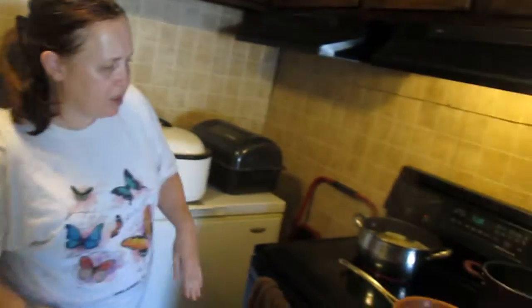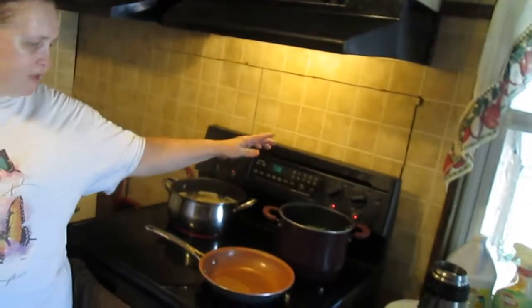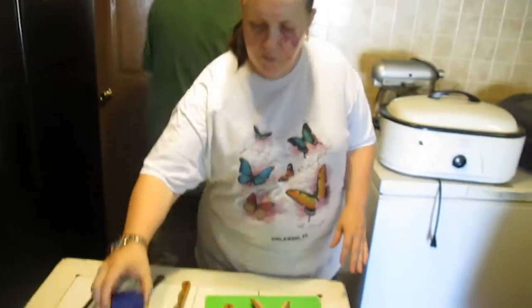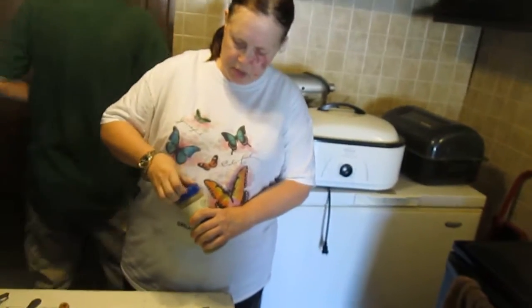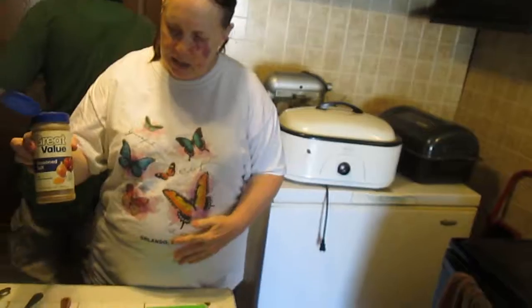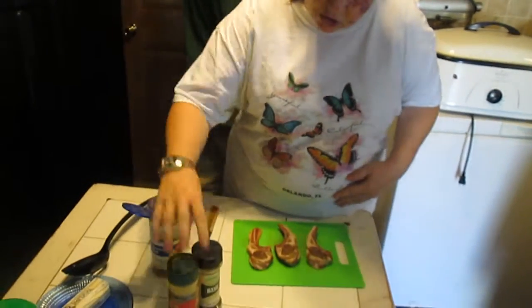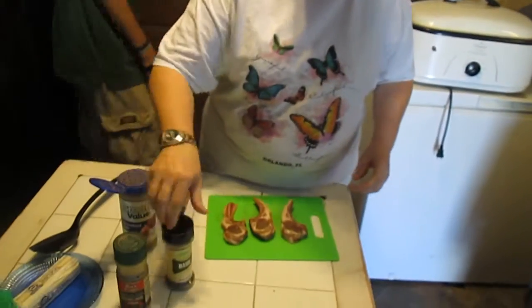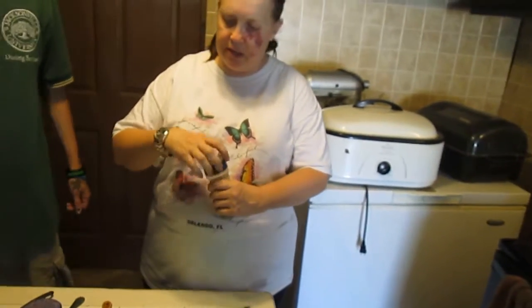Now to cook it properly we're going to cook it on the stove. I've got some vegetable oil heating on here on number five, and we're going to pre-season the lamb chops with seasoned salt, black pepper, and some basil for added taste.